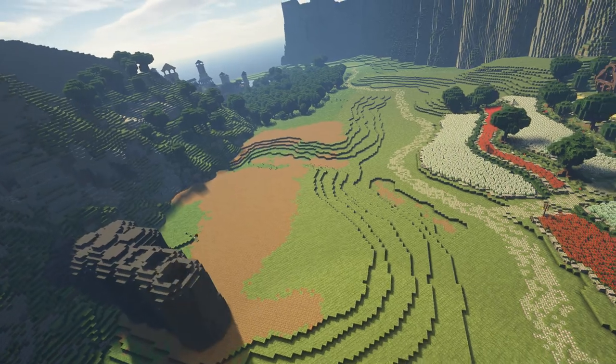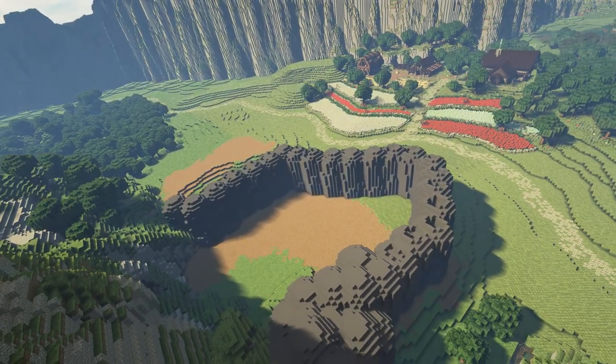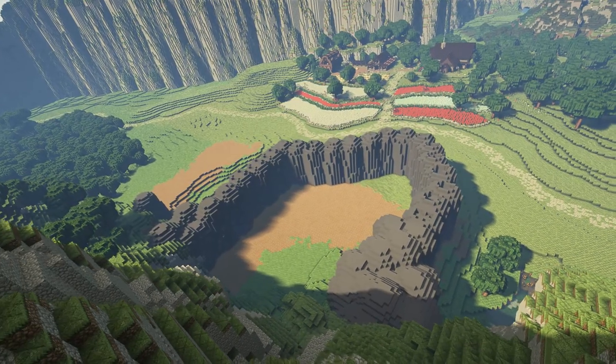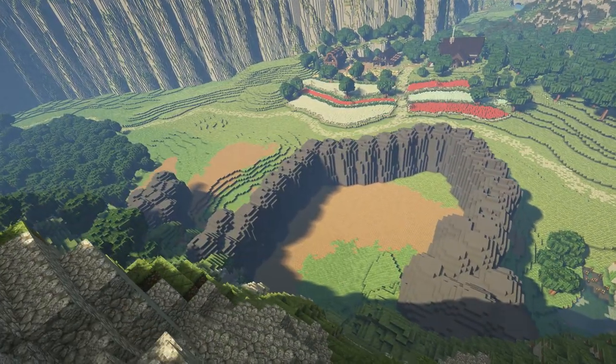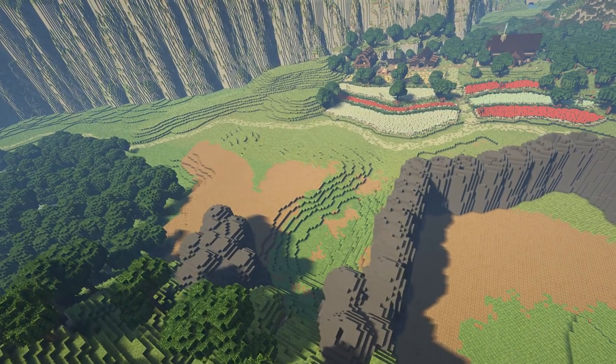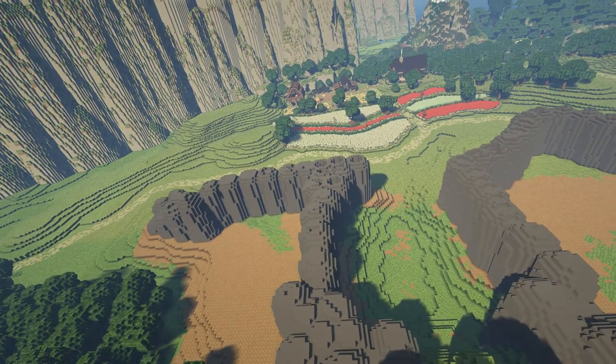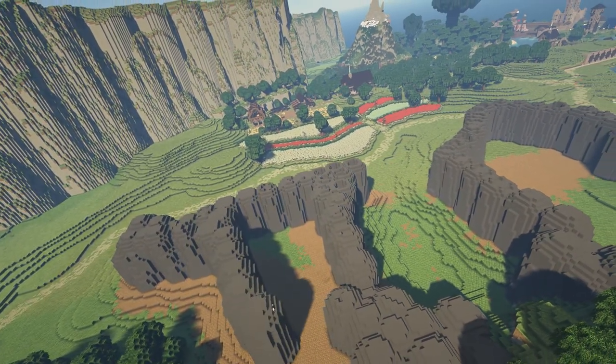We touched up the contours a little to give us a flatter base, and then it was time to paint down some concrete powder blobs. Much in the same way that we made the mountains surrounding the world, we're going to be building a platform that's raised up from the valley so that we can start building our castle on it.